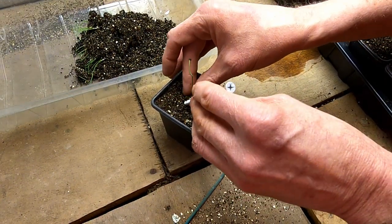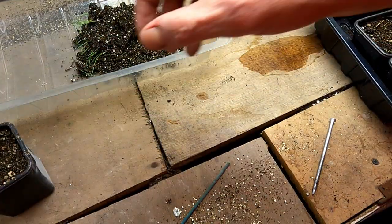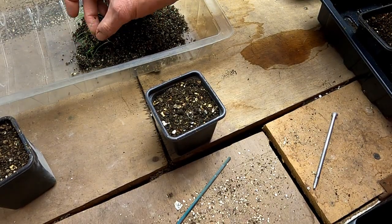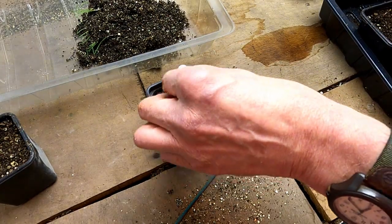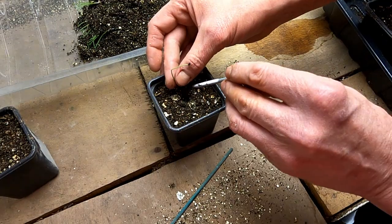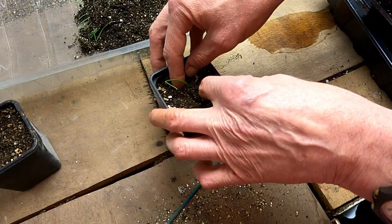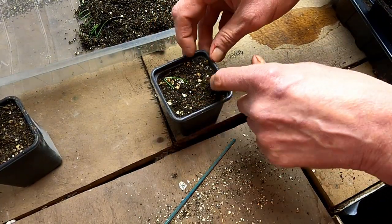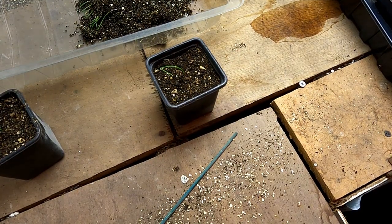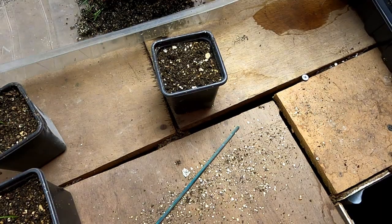I've also added something called 'charge' to the compost mix, which is actually the droppings of mealworms. It's more of a biological thing — it's got lots of beneficial bacteria. Apparently due to the process involving the little mealworm beetles, they shed something called chitin, which makes plants respond as though there's a threat, so it makes them grow stronger. I used it the last time I grew some giant stuff — only about one percent volume, so not a great deal.